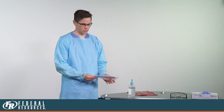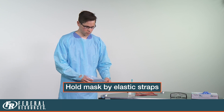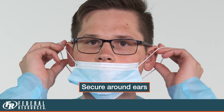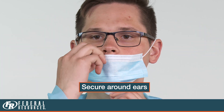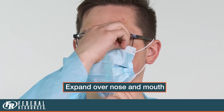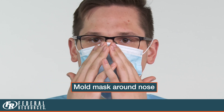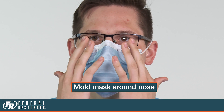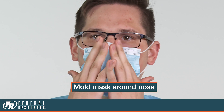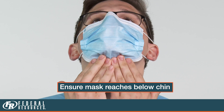The next step is to don your non-medical mask. Hold your non-medical mask by the elastic ear straps. Loop both ear straps around your ears. Once looped and secured around your ears, expand the non-medical mask to ensure both your nose and mouth are protected. Using your fingers, mold the non-medical mask around the bridge of your nose, down the side of your face. Ensure your non-medical mask reaches down to below your chin.